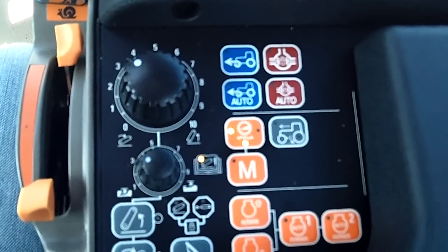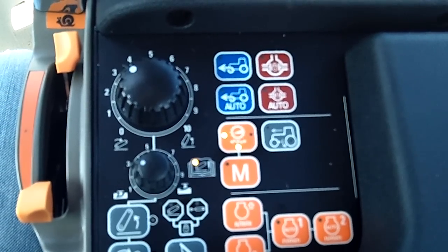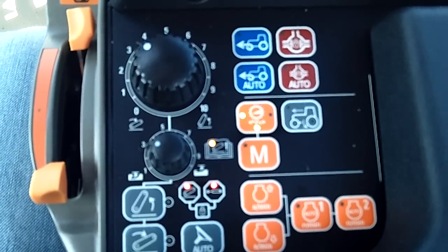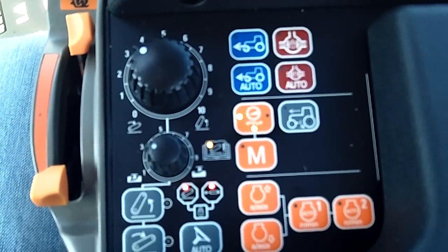I'm going to go back over and push it one click. You'll notice both of them lock out, so that means the three-point hitch will not move and the remotes will not work either at all.